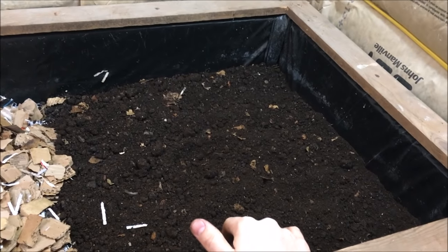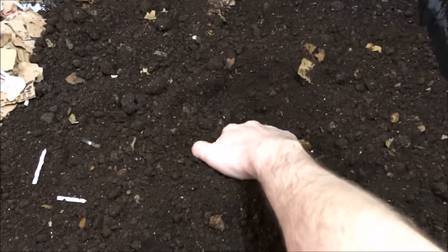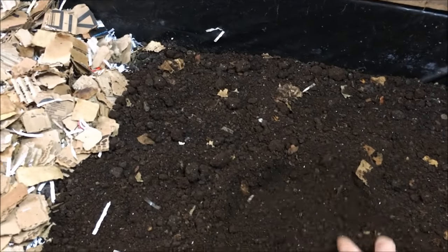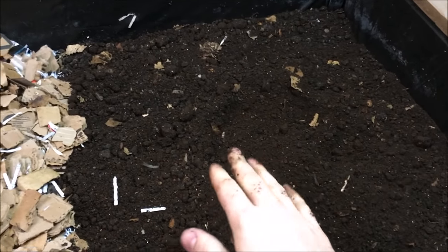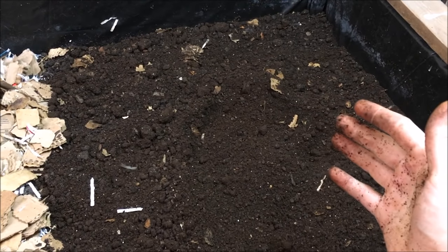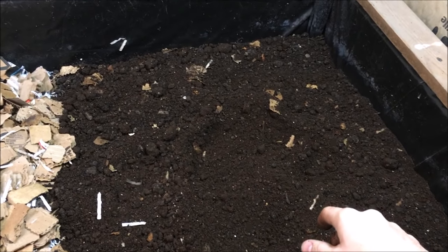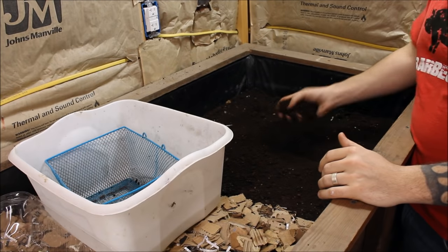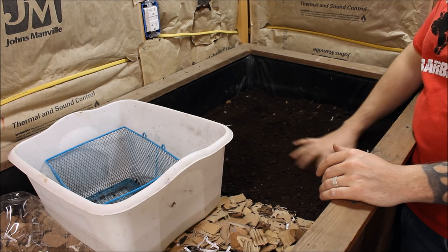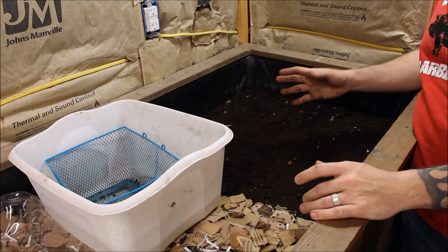I'm going to set you up on a tripod here and show you how I'll harvest this. This is about eight inches deep now — it started about four inches deep. It's about as deep as my hand before you get to the bottom. In the bottom I have gravel and a piece of weed cloth so that if it does end up with too much moisture, it has a place to go. I try and keep an eye on my feeding so I don't get too much moisture. A lot of times I'll just harvest straight out of the bed to do my vermicompost mix, but you can do this same process in a tote or buckets or whatever you store your castings in.